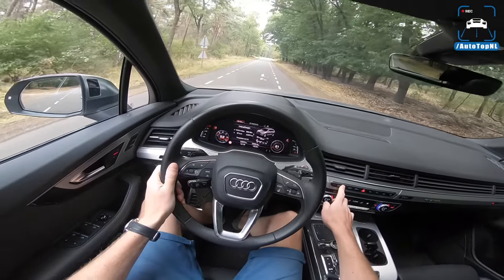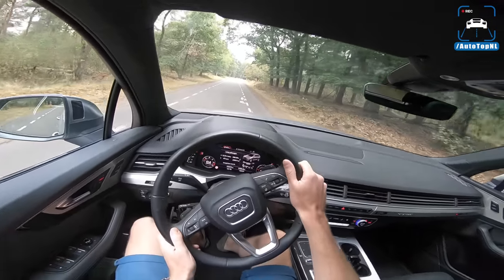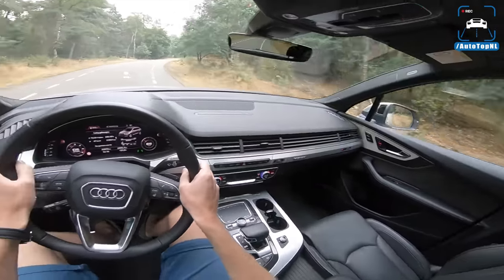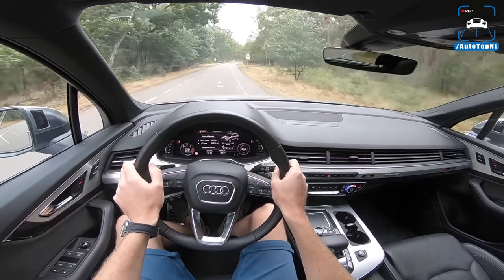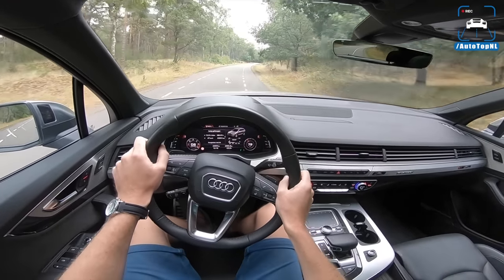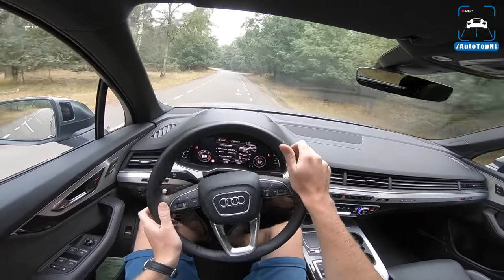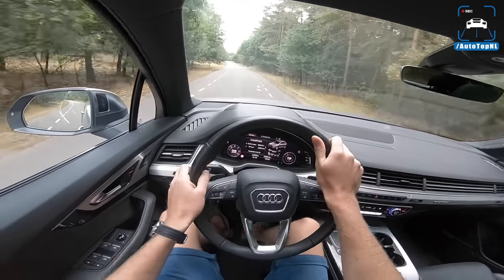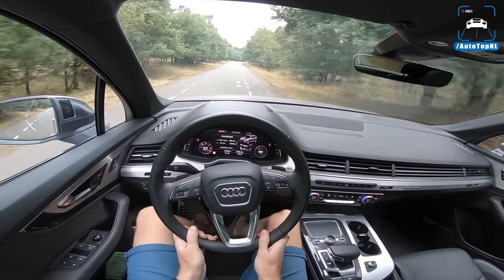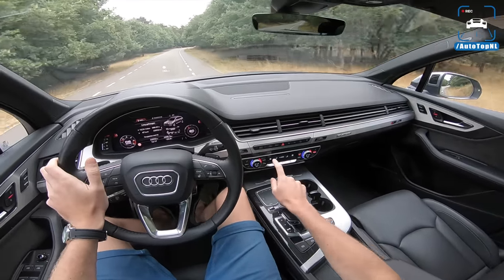Let me switch to comfort. Yeah, that's way better. It still has a very aggressive return to the center position — if I let go of the steering wheel it snaps back very aggressively. It's like there's a very powerful spring saying you can't go to the left, you can't go to the right.